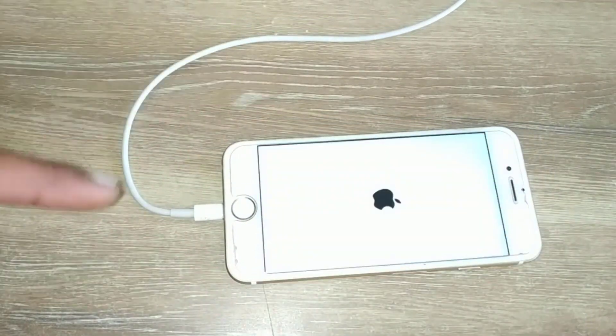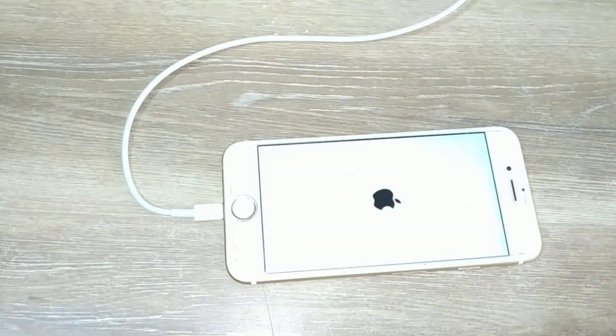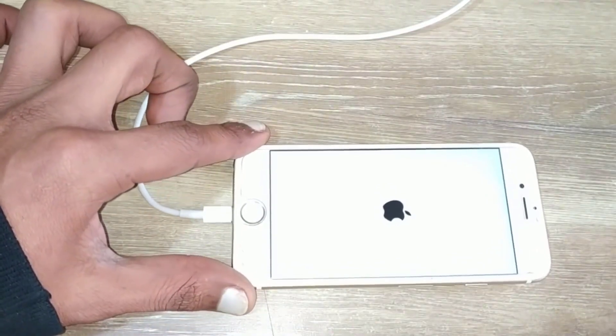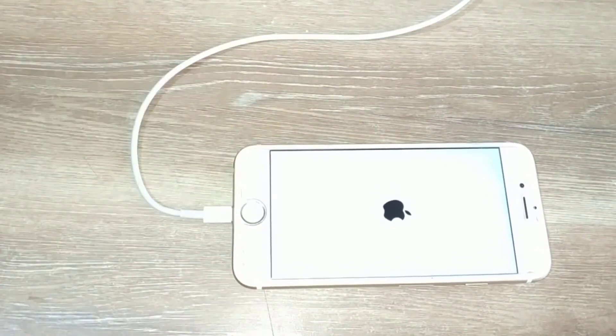Your phone should now turn on. But in any case if your phone didn't turn on, leave the phone on charge for about five minutes and try turning on the phone again — it should definitely turn on.